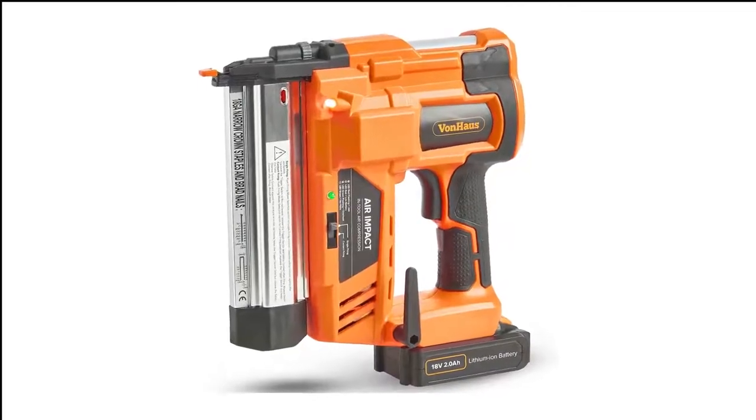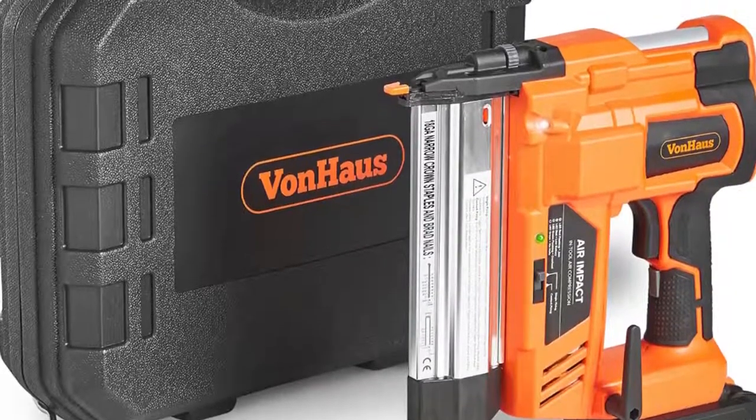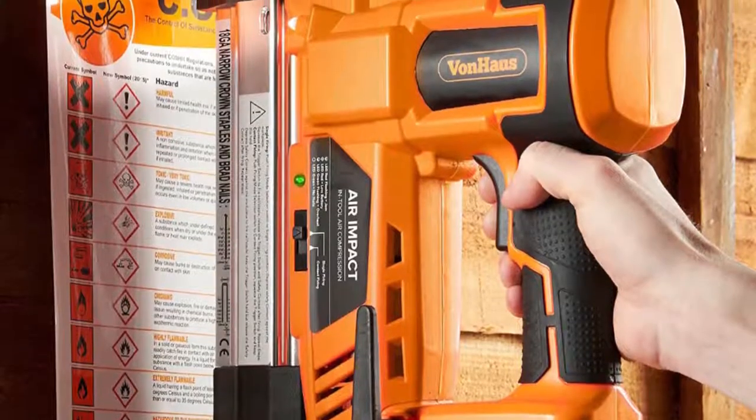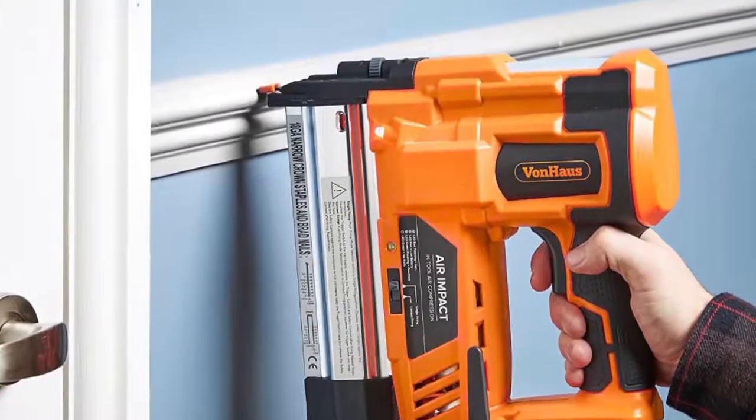The Von House is quite bulky and weighs almost 8 pounds, and it tends to leave staples and nails sticking out a little, so we needed to hammer most of ours in. The safety trigger in the nose is also difficult to press and can cause marks on the wood.